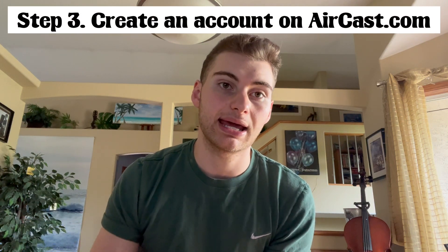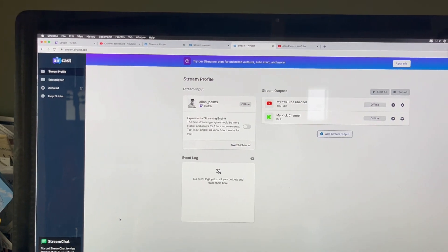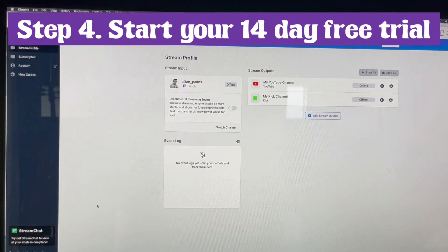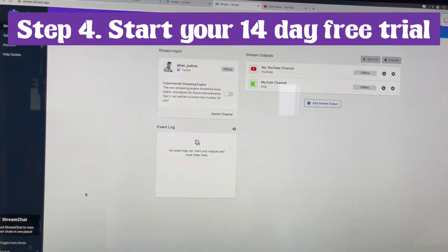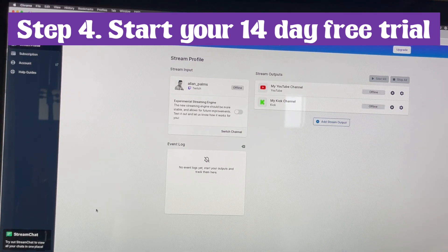Come back to Aircast and make an account — that's the first thing. Once you're on Aircast and you've made an account, you're going to be prompted to sign up for the subscription. That's the only thing that kind of sucks — you have to pay if you want to use their service. They do give you a 14-day free trial for the basic option, and that basic option will allow you to stream to one other platform at the same time.